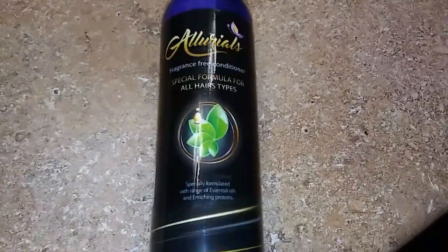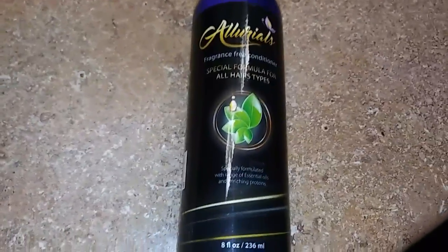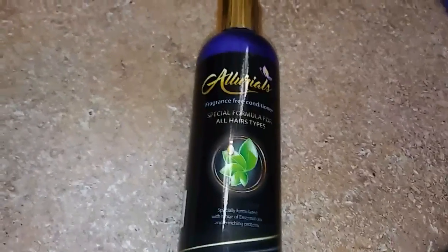And I like that it's fragrance free. It doesn't have a strong scent to it — there's no scent at all. I just really like it.